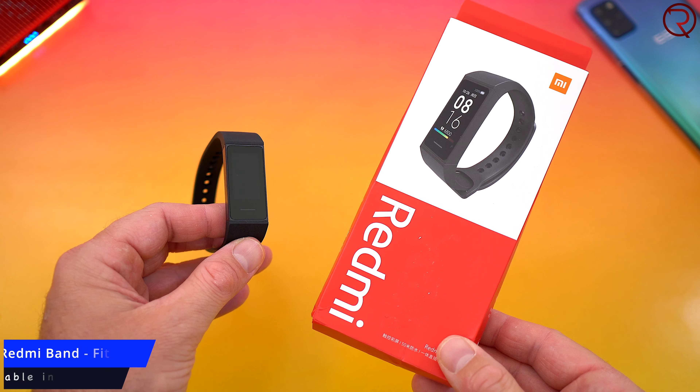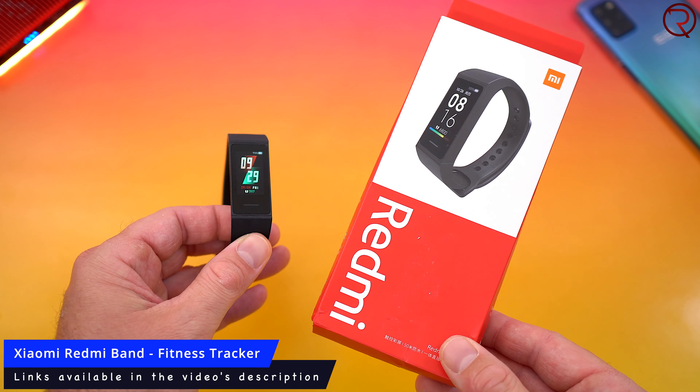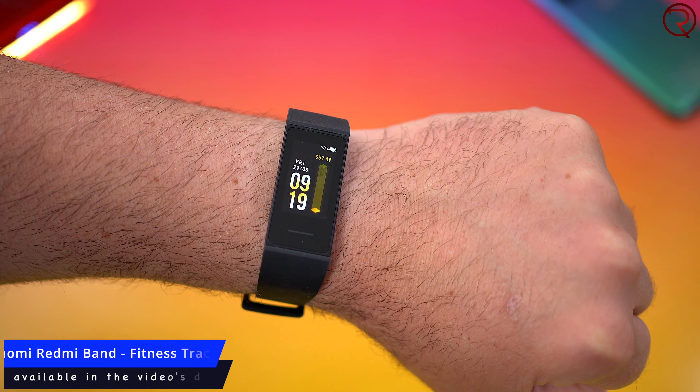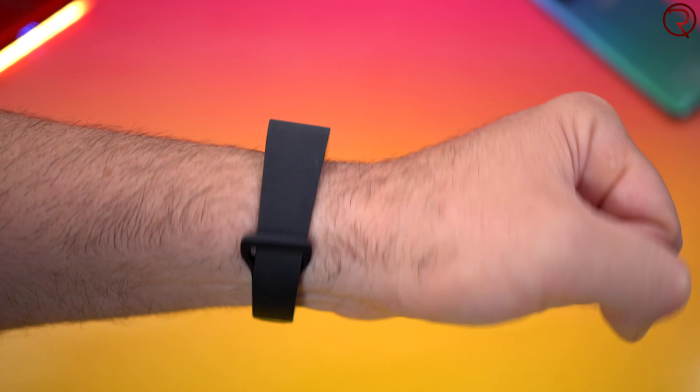What's happening everyone, my name is Alex and welcome back. In today's video we are checking out the latest fitness tracker from Xiaomi, and probably the cheapest fitness tracker from Xiaomi. The one I have today is called the Xiaomi Redmi Band, and this is a fitness tracker that you can buy for somewhere between $15 and $30. It really depends when and where you buy it from, and as always there will be some links in the video's description.